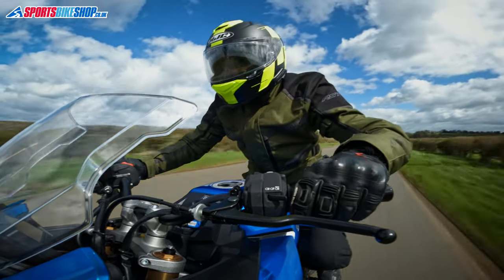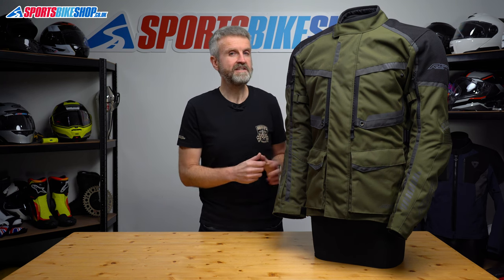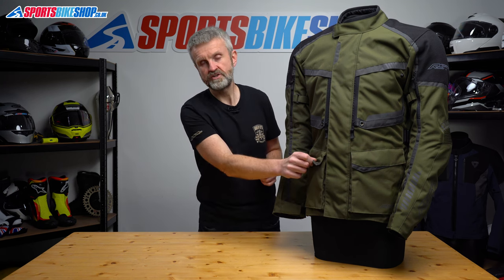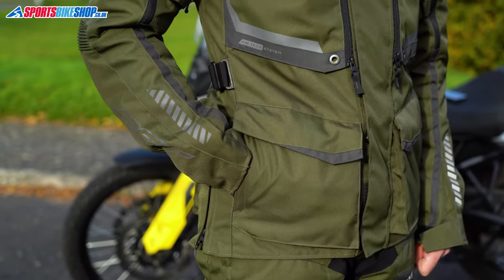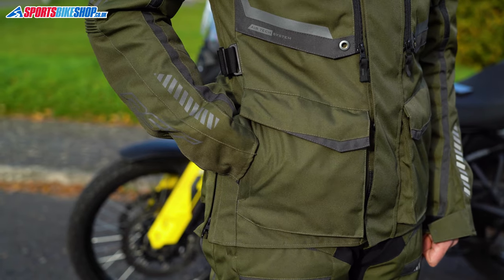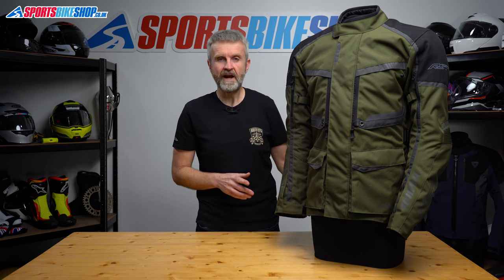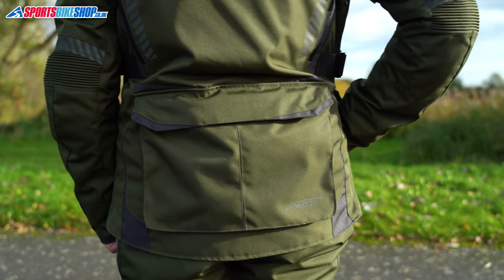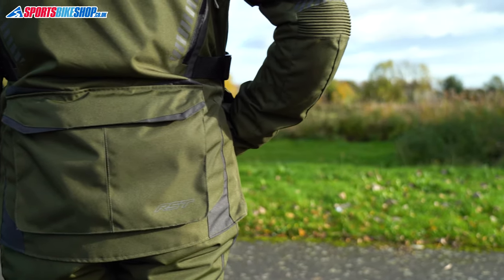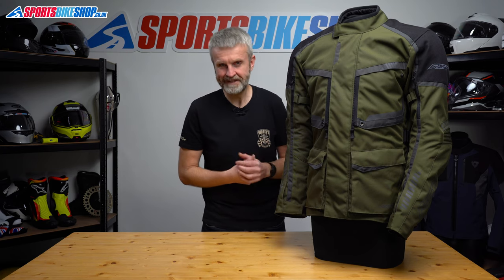Let's cover the exterior pockets. There are two at the waist which have fold-over closures that secure with velcro panels. If you undo the zips at the sides of those pockets then you've got somewhere to tuck your hands when you're off the bike, and they've got a nice soft fleece lining in there as well. There's also the customary pocket at the lower back that you find in many longer touring style jackets. That's got a fold-over top closure and it's big enough to accommodate the waterproof liner if you want to keep that convenient in case a dry day turns into a wet day.